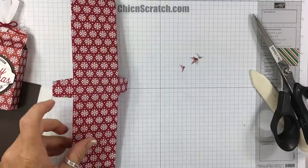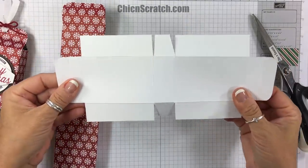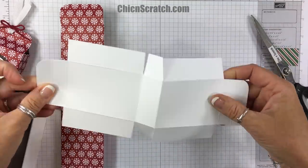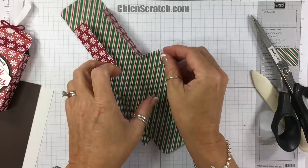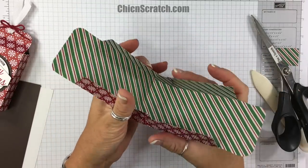The inspiration sheet will have the diagram on it, but this is what the box looks like unassembled. Now we're going to put adhesive on the two sides.